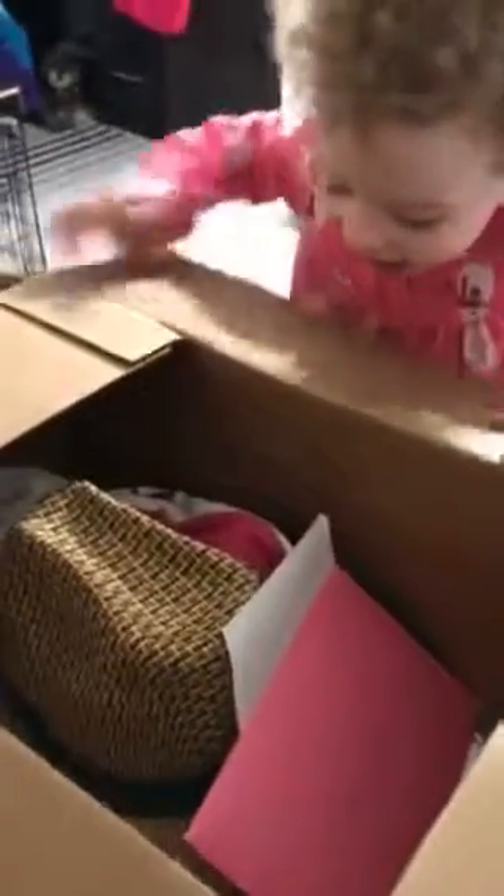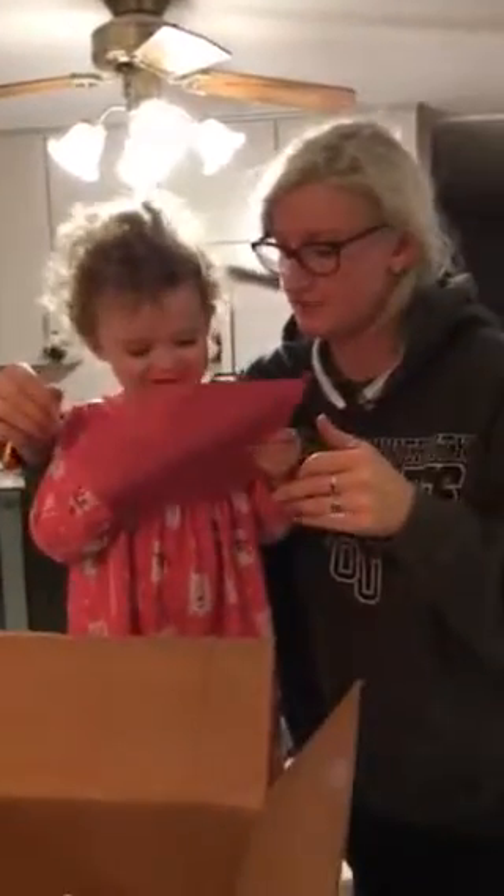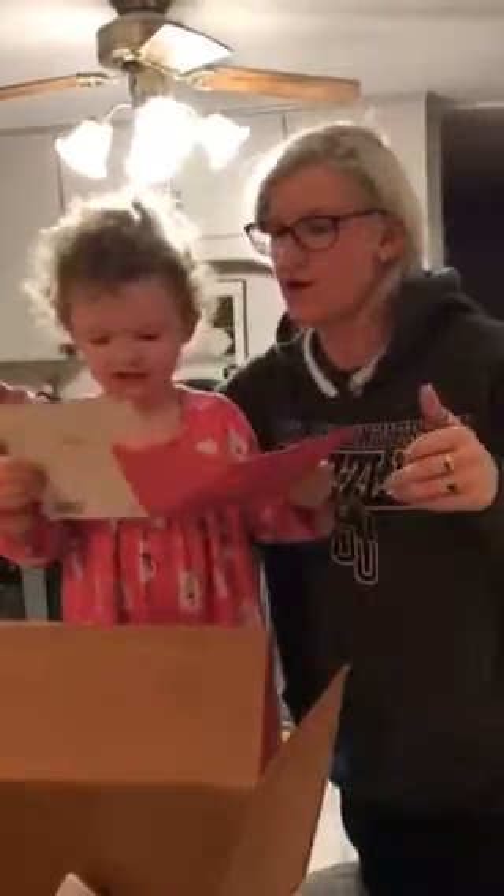Let's see what you got! Wow! Do you want to open the card first? Yeah! Let's see your card. Can you pull it out? Almost got it! Almost! You want help? Oh, there you go.